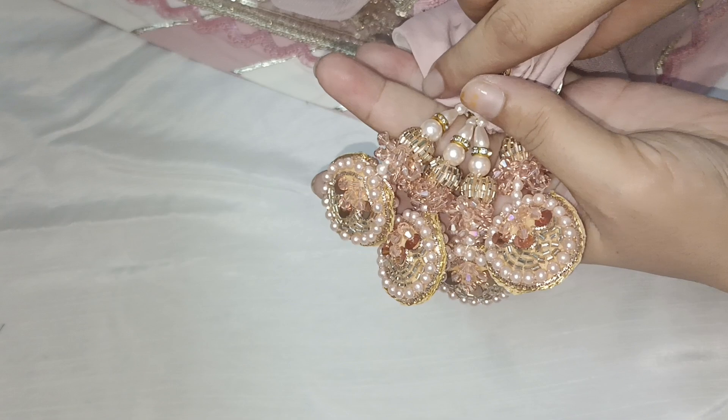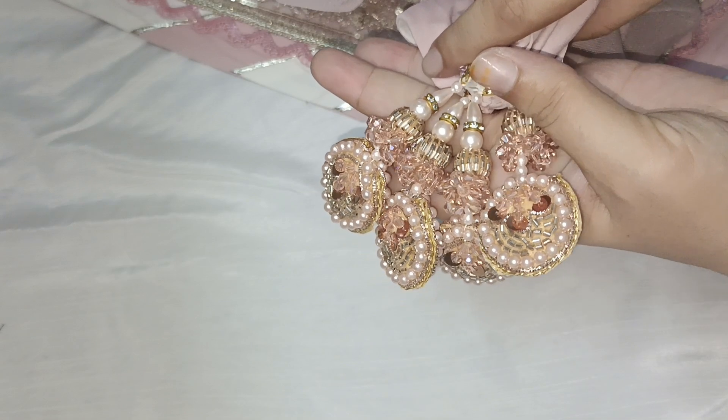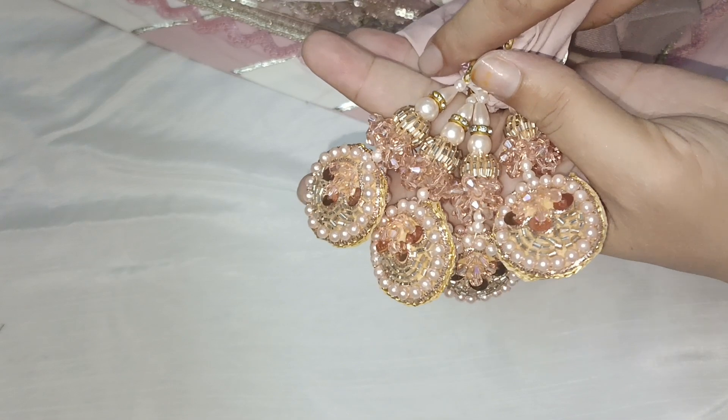Friends, this was my video for today. I hope you all liked it. If you did, please like it and subscribe to my channel. Allah Hafiz.